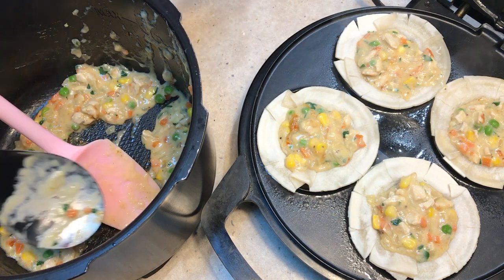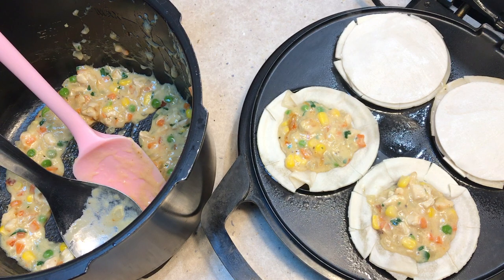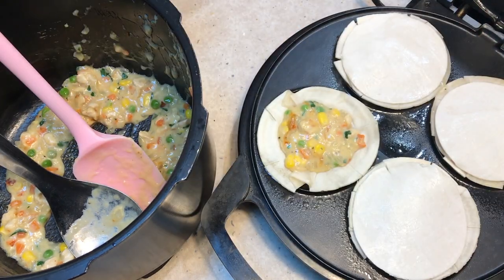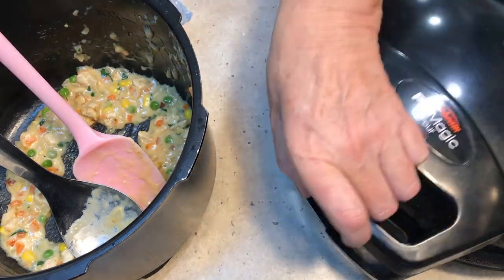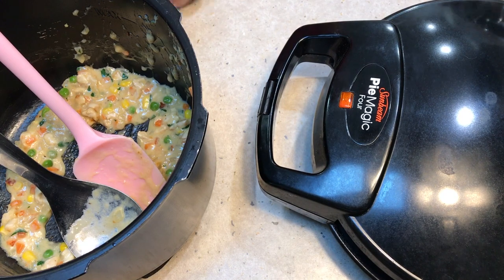Now we just pop our pastry tops on. The pastry is quite sticky so it should stick nicely. You can sprinkle with sesame seeds if you like, but they will stick to the top of the pie maker. We've got fresh herbs in there, we've got fresh chicken breasts, and now we're just going to close the lid and cook them until the tops are nice and golden brown — probably about five minutes or so.